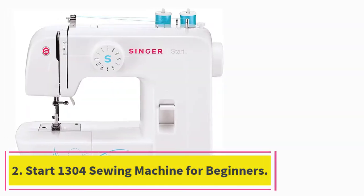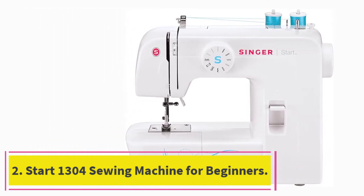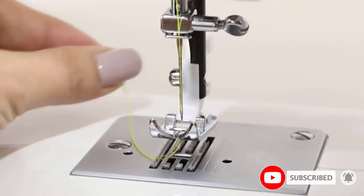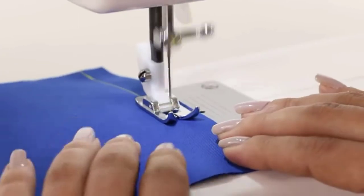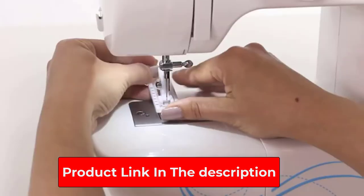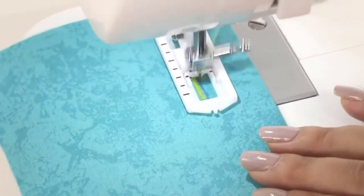At number 2: the Start 1304 Sewing Machine for Beginners. This simple machine impressed our experts for having easy-to-follow controls with an accessible back stitch. At just 7 pounds, this machine is easily portable and perfect for small spaces. We love that it includes multiple bobbins, presser feet, and needles. Plus, it has over 5,800 rave reviews on Amazon, with reviewers saying it's perfect for beginners and an excellent investment.